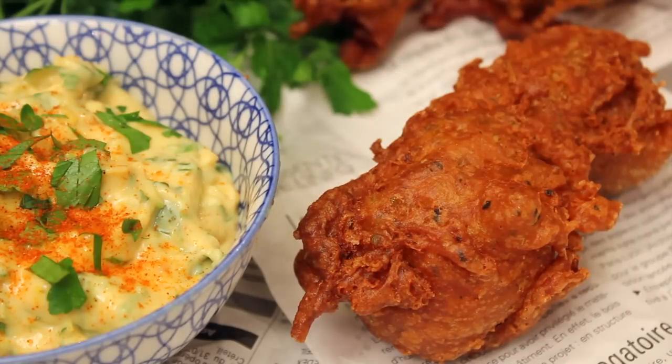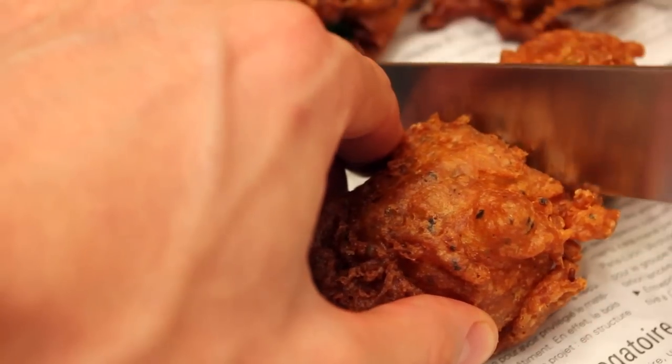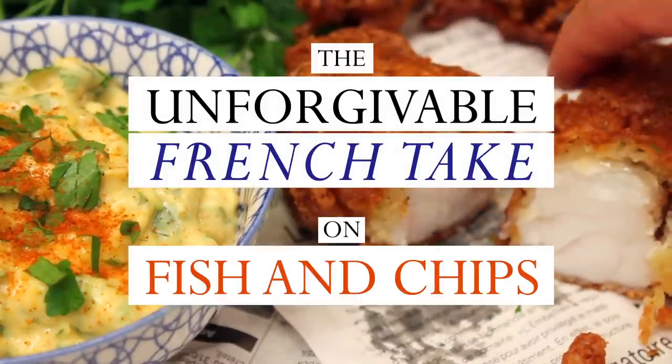Hi guys and welcome to French Guy Cooking. Today, a French take on an English classic: fish and chips. We will focus on the fish and leave the chips for another time. The flavors of this dish are deeply inspired by the very south of France, named La Provence. Think of a crispy crust encrusted with bold herby flavors, and a kick-ass garlicky sauce. Here comes the unforgivable French take on fish and chips.